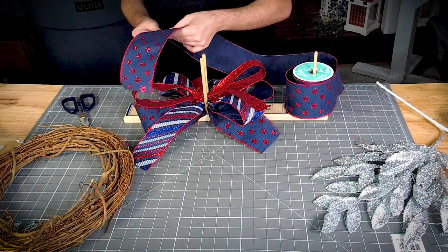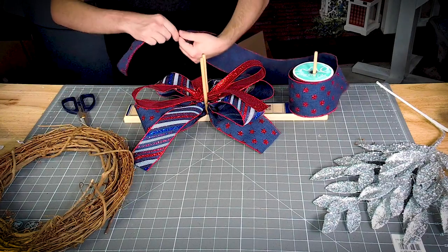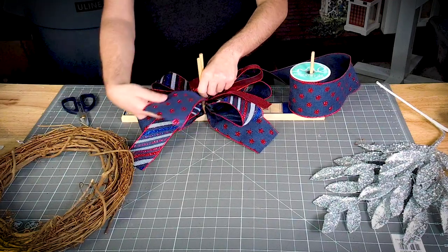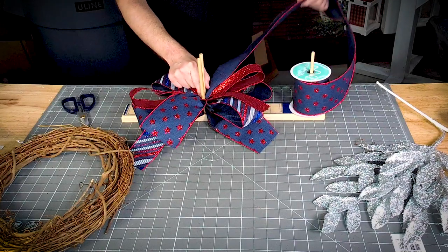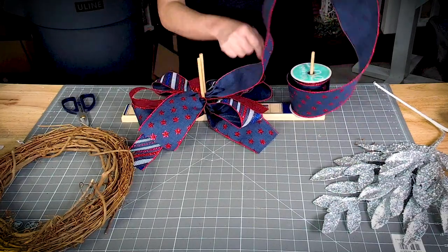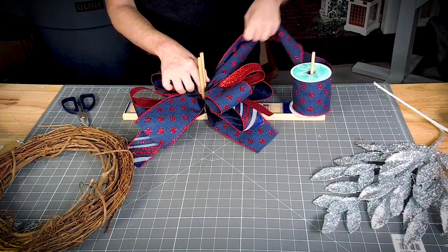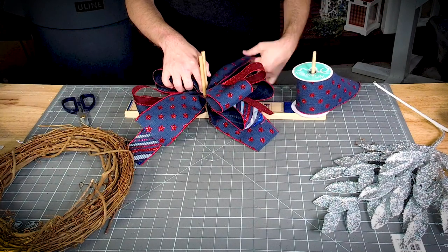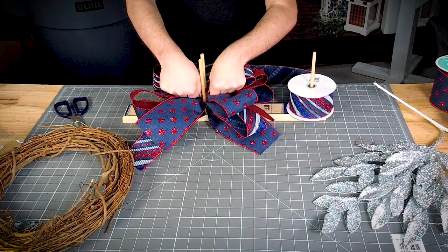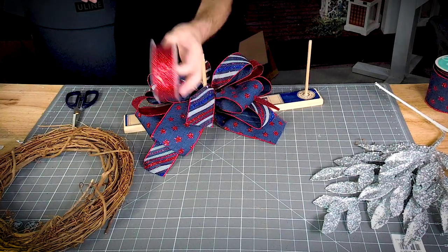Now we're going to measure an eight-inch tail here and do our same little twist. Now we're going to make the layers a little bit lower — we did seven inches on each one, so these loops are going to be just a little bit smaller. All right, now we're going to put our final little loop right on the bottom.